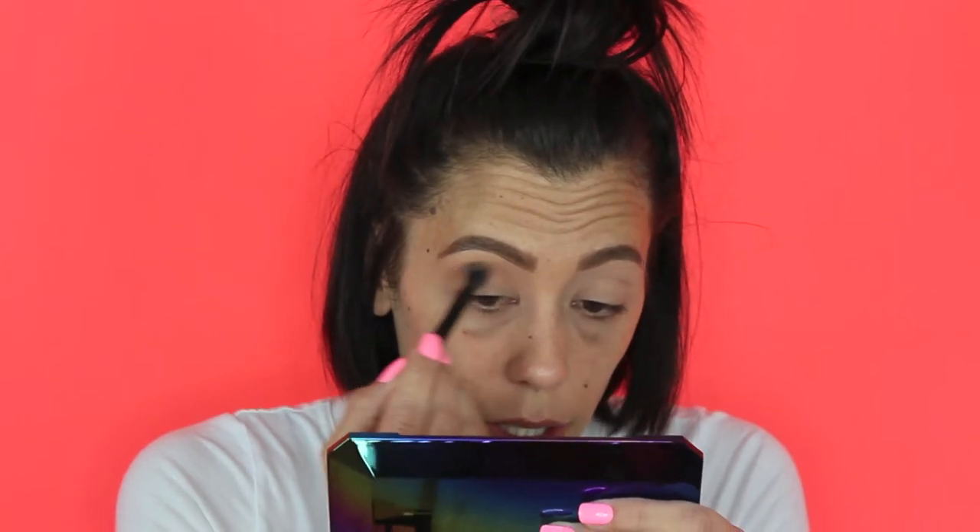I'm already feeling a little disappointed with this palette — I just feel like nothing's happening on my lid. It definitely took a while to get the color to pay off, and even with that I need a little bit more. I'm changing my brush to focus more on the outer corner and crease area using a Morphe brush.